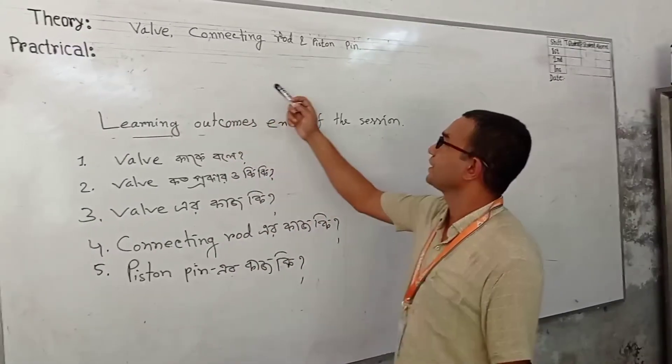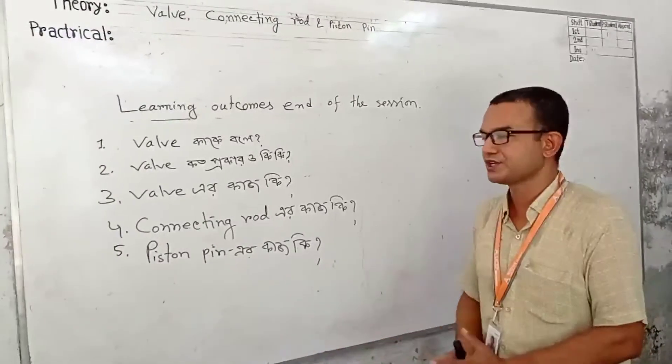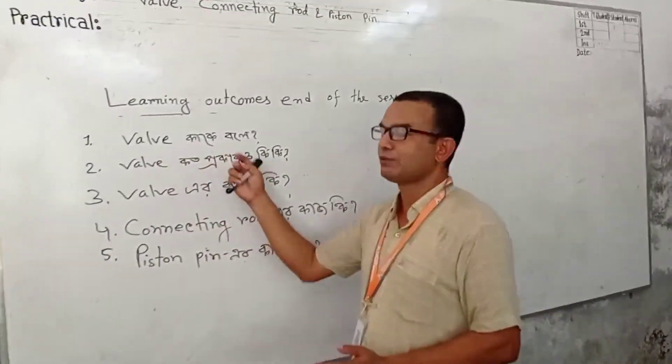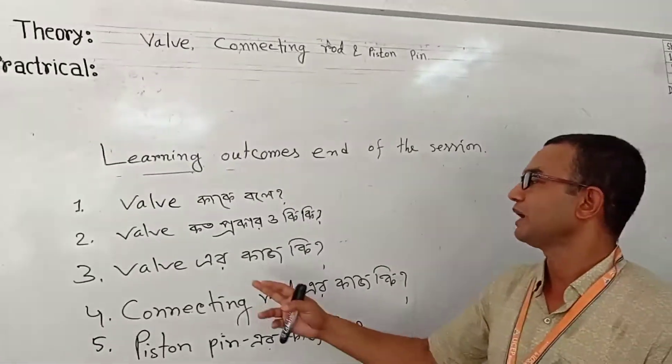I am going to show you how to connect rod and piston. I am going to start with the machine using the machine and rigs.